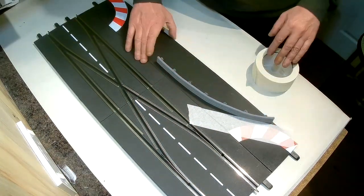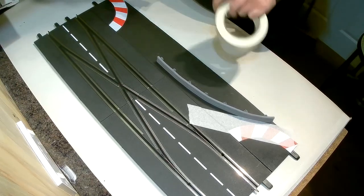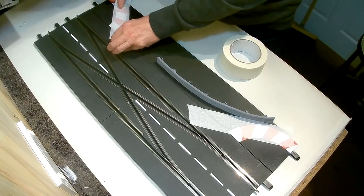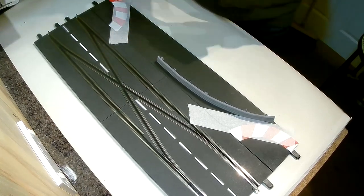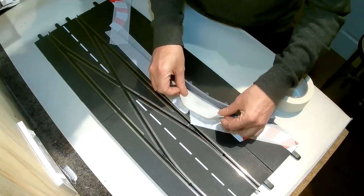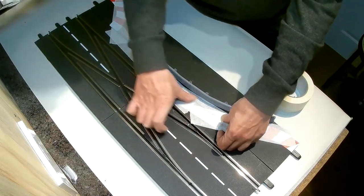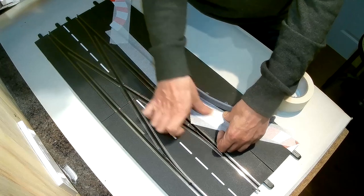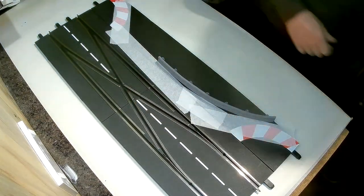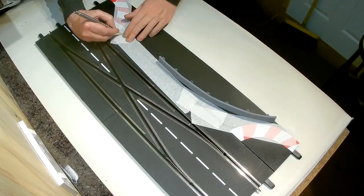The first thing I'm going to do is just put masking tape all over the bits where I think I'm going to paint, and then mark up and cut out the bits of masking tape where I want paint to appear.